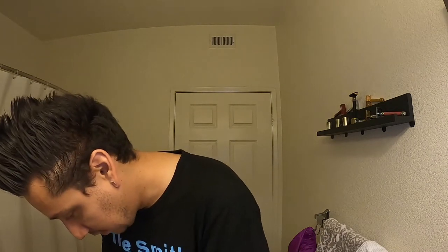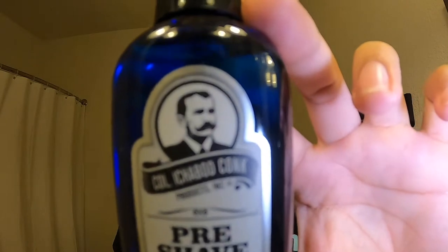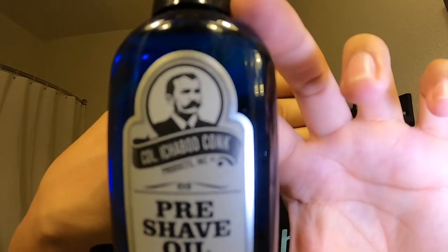Before I forget, we're also using the Colonel Conk pre-shave oil. Let me see if you guys can see that — yeah, okay, that's what I'm going to be using right now. Let's wet the face real quick.